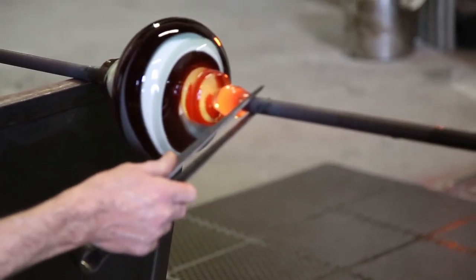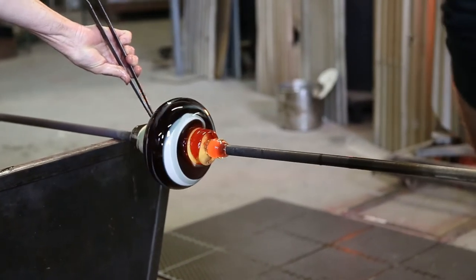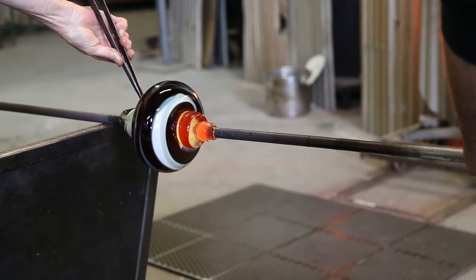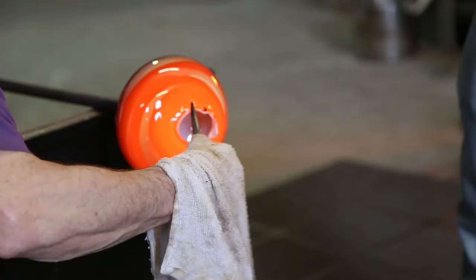Then we begin to shape it. We put in a score line basically right off the end of the pipe, and that will be the basis for what we call the neck of the piece — and eventually that will be the lip of the glass. We put that score line in, which will allow us to break it free from the blowpipe when we eventually attach the punty, which is the rod we use to finish the pieces. Once we blow the bubble out nice and evenly and put in our jack line, we start to shape it.